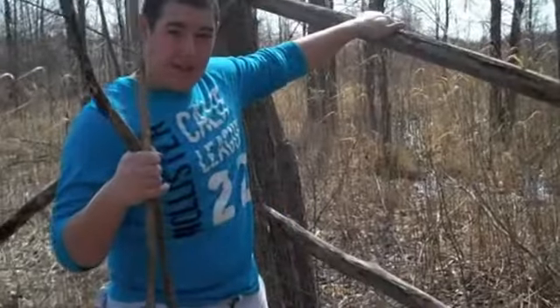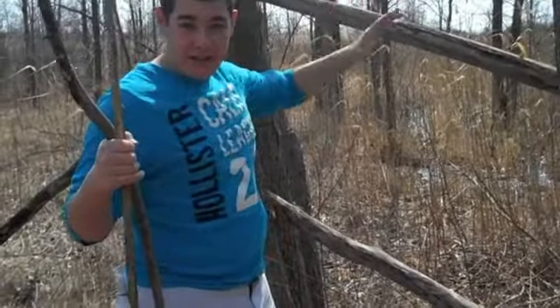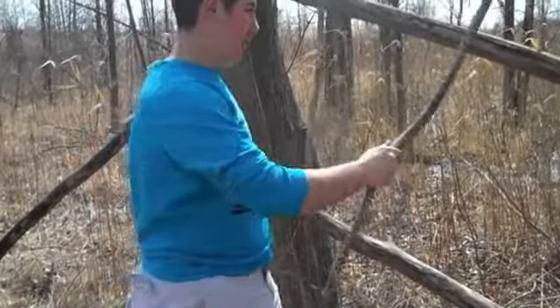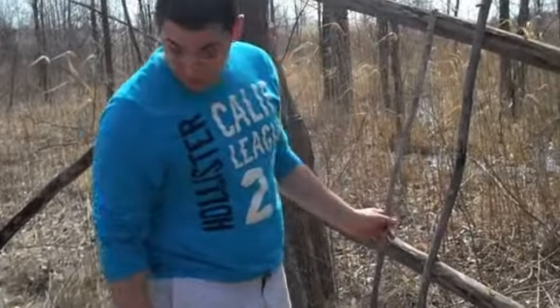Took another piece of long branch and just put it across, and that will make good shelter. And now we take the branch like that. You're going to have a nice long row and we're going to cover it with bark. Very sturdy — it can hold my weight quite well.